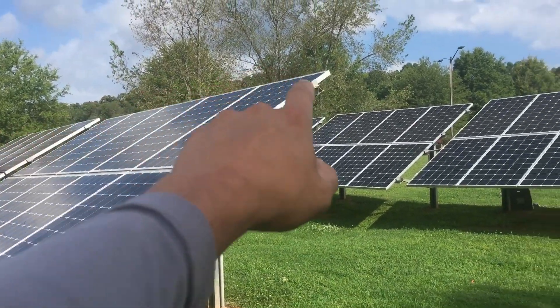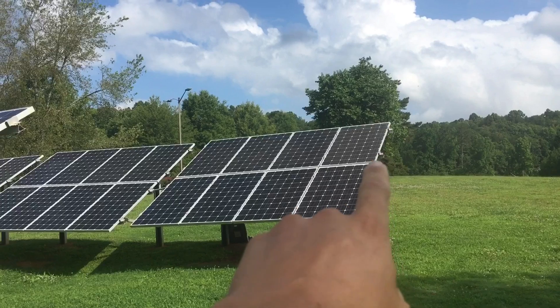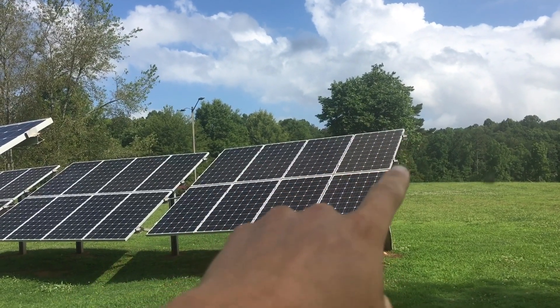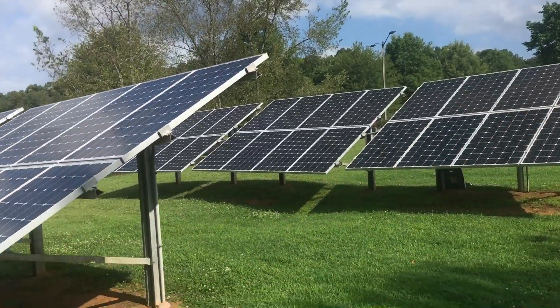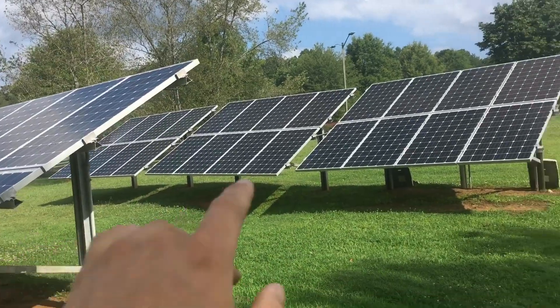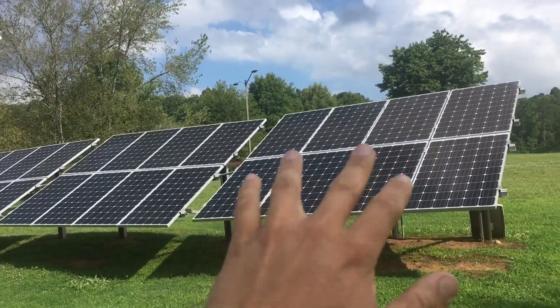This is a ground mount system. Obviously each one of the actual squares — some people don't know what to call it — but this is your solar module or solar panel. You would count these up and that'd be how many panels you have. On this one he has eight panels per array.